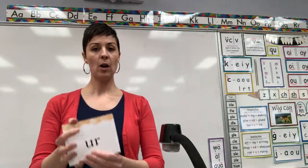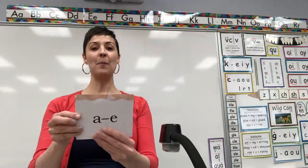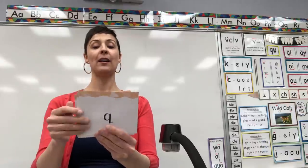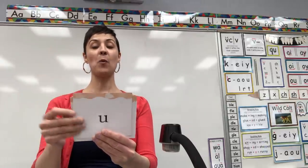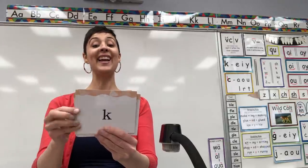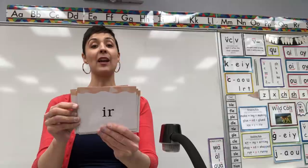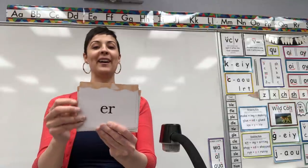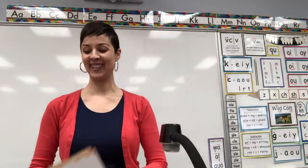So will you start with me on digraph U-E. Ready? D, digraph U-E, A, consonant E, H, D, F, R, Q, combination Q-U, digraph A-I-Y, digraph A-Y, trigraph I-G-H, O, T, K, E, I, consonant E, M, S, combination I-R, combination A-R, combination O-R, combination E-R, combination U-R, digraph U-E. Nice job!